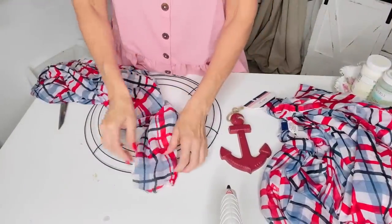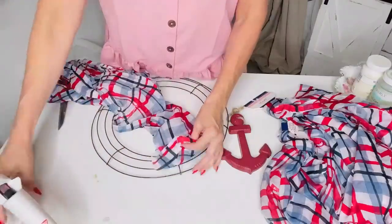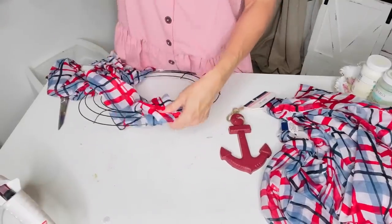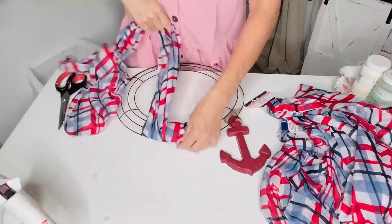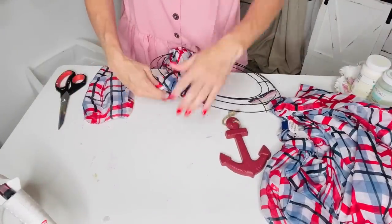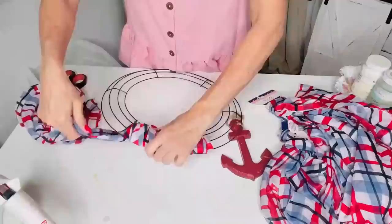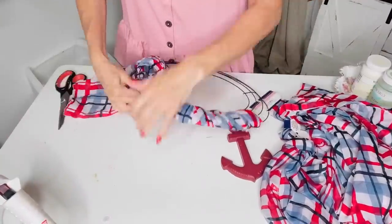For this next Dollar Tree DIY I want to share a super easy hack — you can create a wreath using Dollar Tree scarves. I grabbed a couple of scarves and a Dollar Tree wreath form. I'm just hot-gluing the end of the scarf onto the wreath form and then twisting it around the form. I ended up using a couple of scarves for this project, and you can even have your kids help you with this one. And that's my puppy dog, Benji Bear, you might hear!